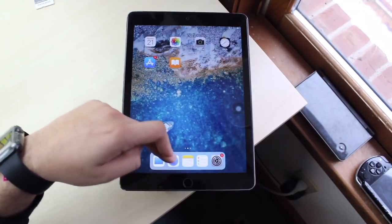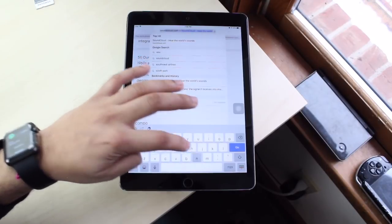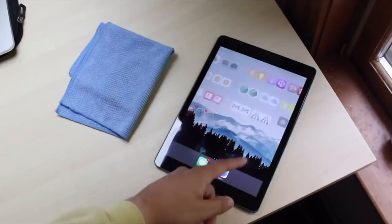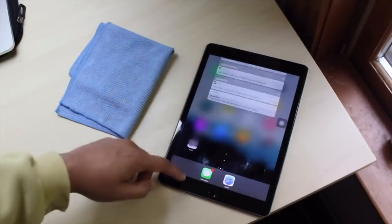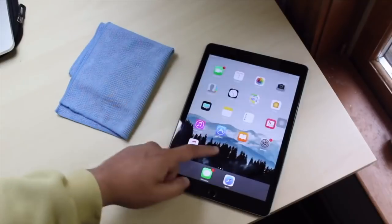On the iPad Air 2, no matter what I do it's just so smooth. You can see all the animations — going into Safari and hopping out, even just web browsing. Overall performance, I would rate it honestly like an 8 or 9 out of 10. I've literally run into no hiccups whatsoever.